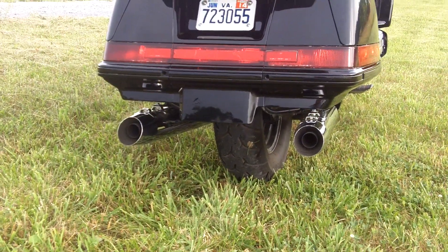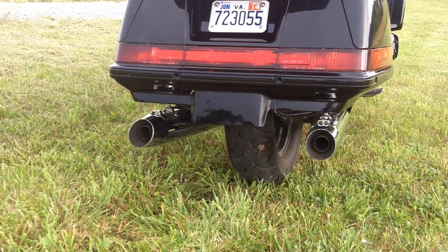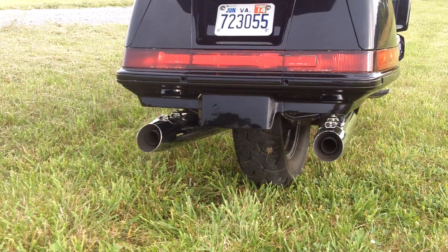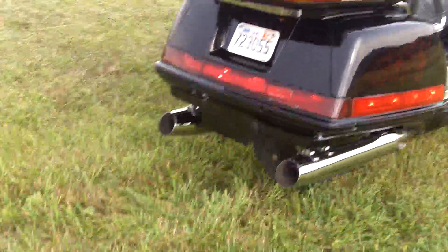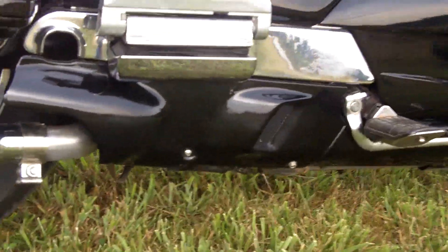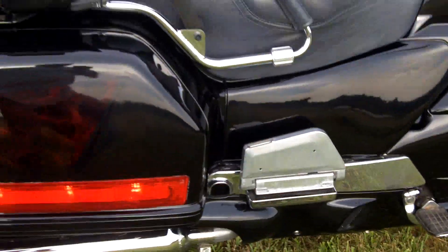There it is, just idling. It's a little louder than stock, but it's not obscenely loud. I got rid of the collector box that's in front of the rear wheel, and took it to a muffler shop and just asked them to bend up the pipes to fit in there. You can see it kind of goes up inside. Really nothing special about any of that.